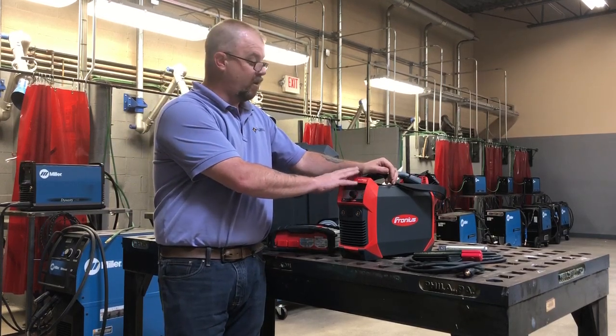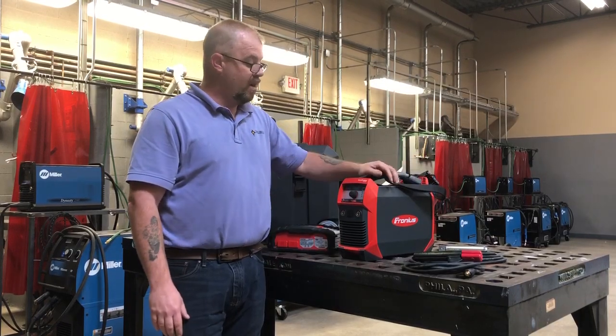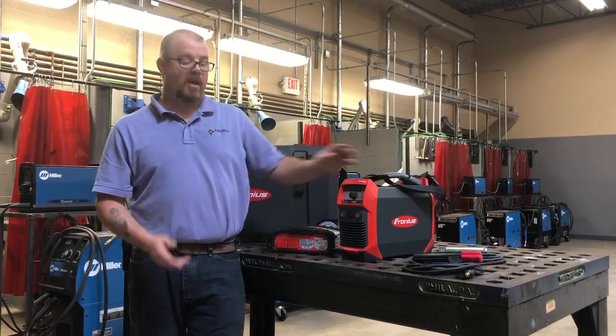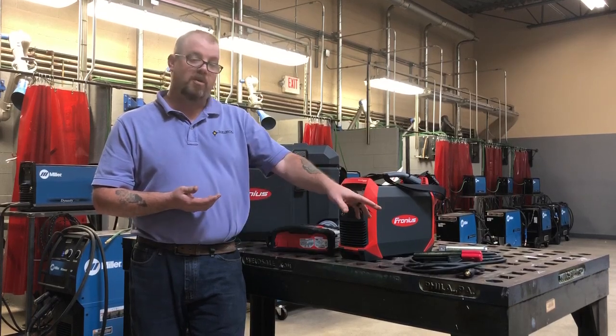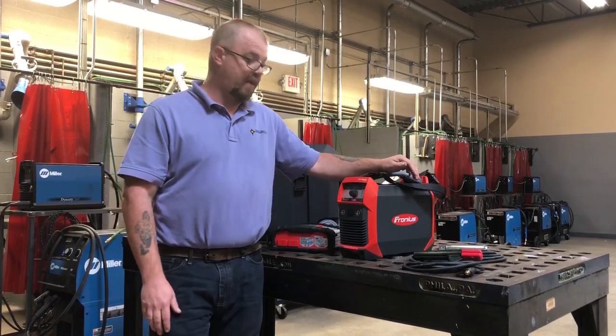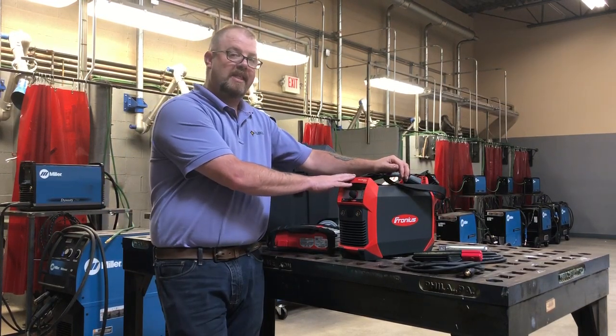They do make one that also comes for TIG welding with a gas solenoid in the back. With the TIG setup you'll get the TIG welder, the flow meter, and it also comes with your stick and ground clamp as well.